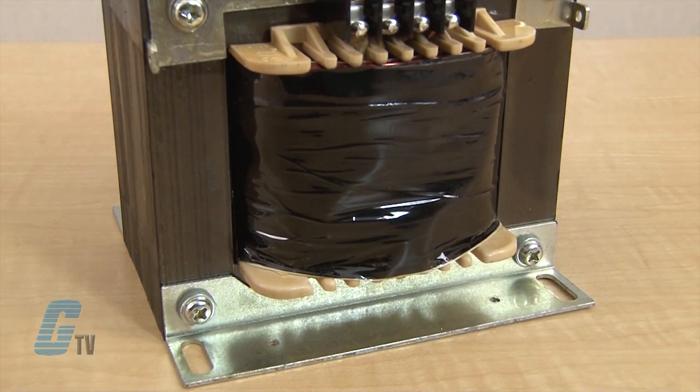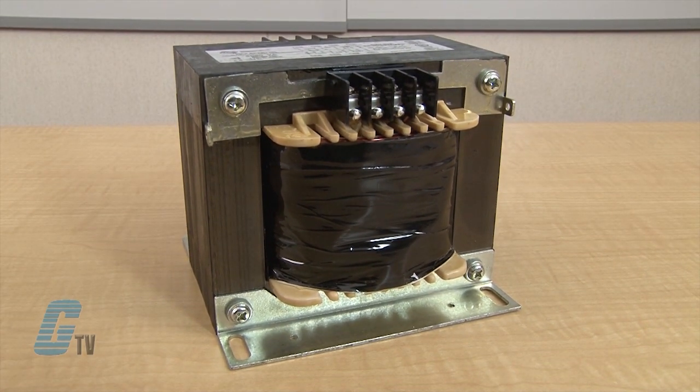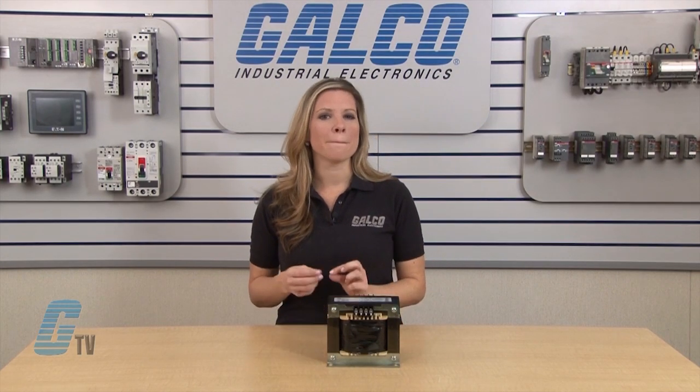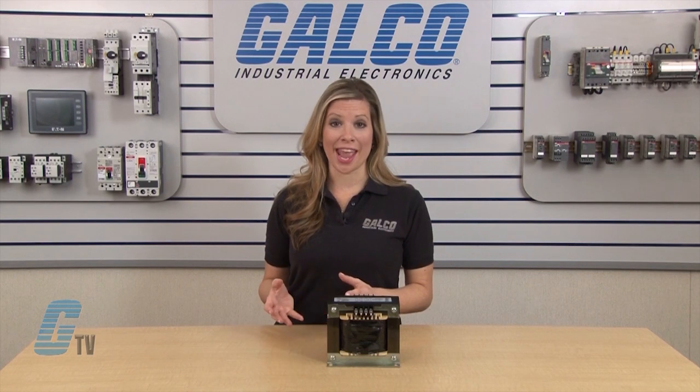HPS transformers are designed for general purpose, industrial and light duty loads. These transformers are open style units with molded terminal blocks up to 3000 VA or 30 amps, with coil phase terminations over 3000 VA or 30 amps.